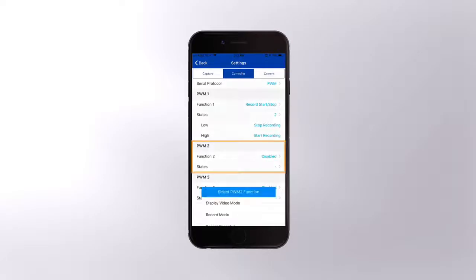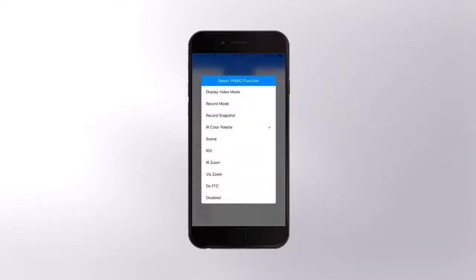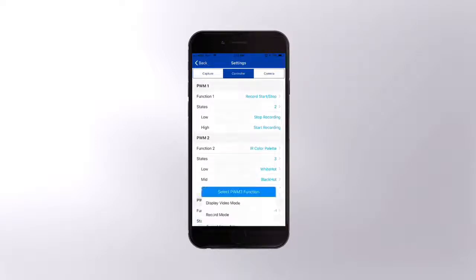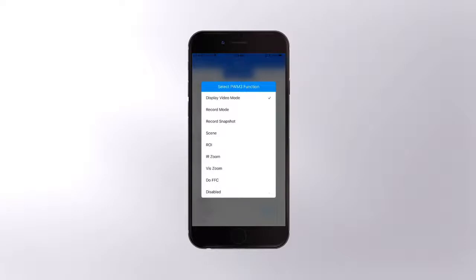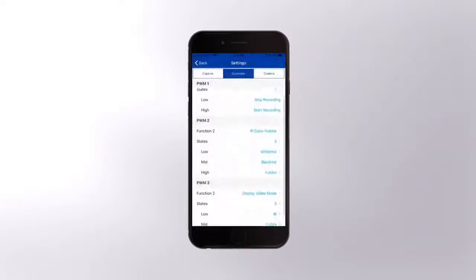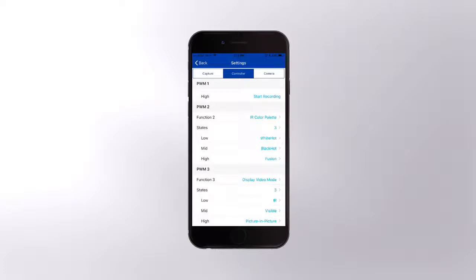Next, I'll move to PWM 2 and select IR Color Palette. Confirm that it has three states because I've got this set to a three-position switch, and set those to White Hot, Black Hot, and Iron Bow. Finally, I'll scroll down to PWM 3 and set that up as Display Video Mode with three states — I like to have the first one be IR, the middle be visible, and the third to be picture-in-picture.